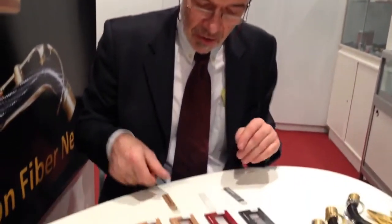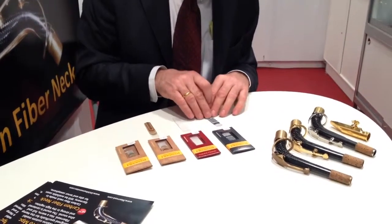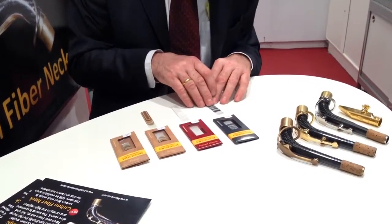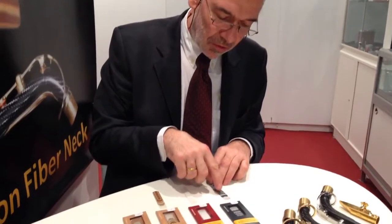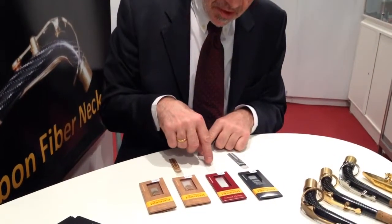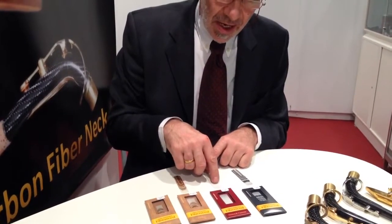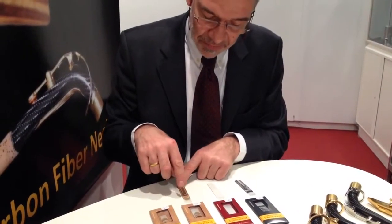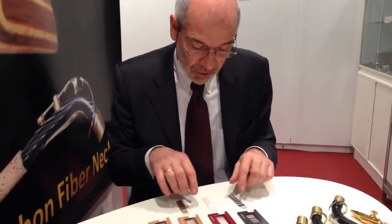In general you can say this reed is the brightest. It gives a very shiny, bright high register and a lot of overtones with the carbon material. And this material is a little darker in sound. And this is the darkest.